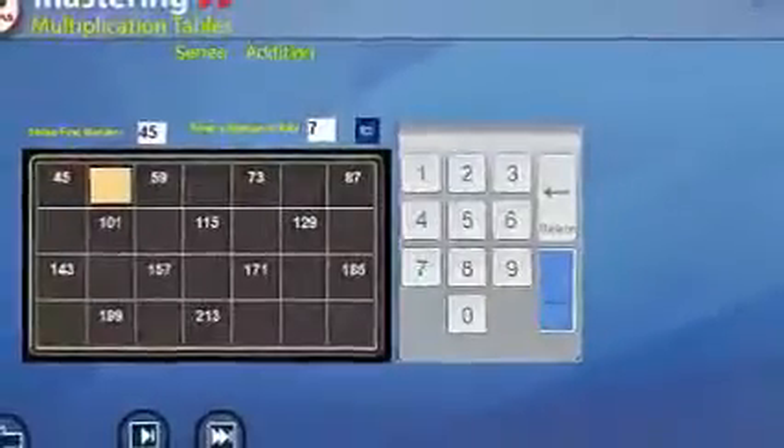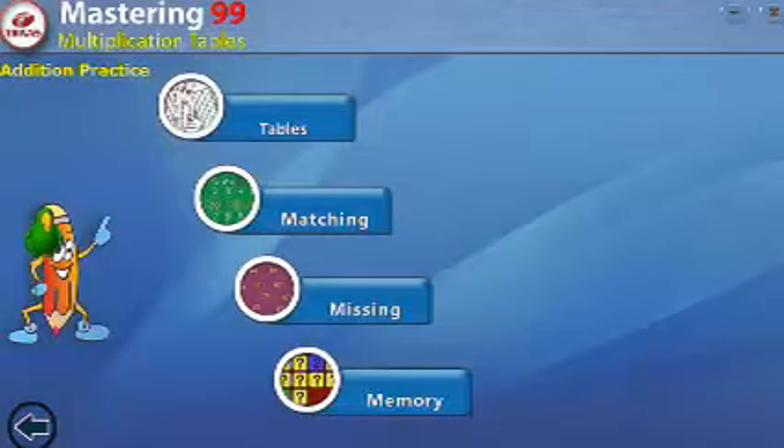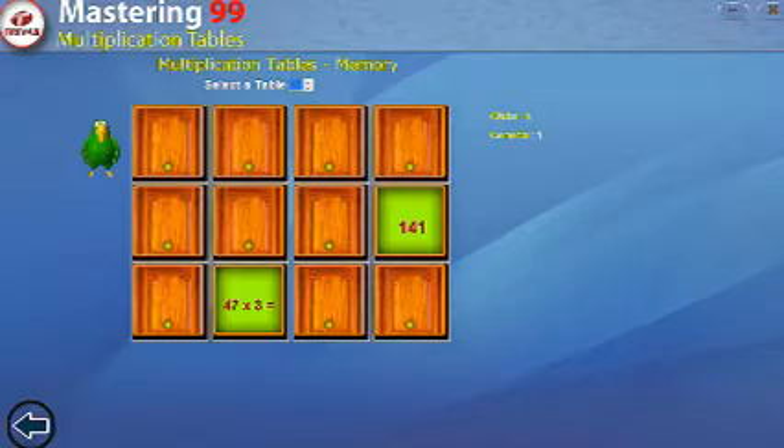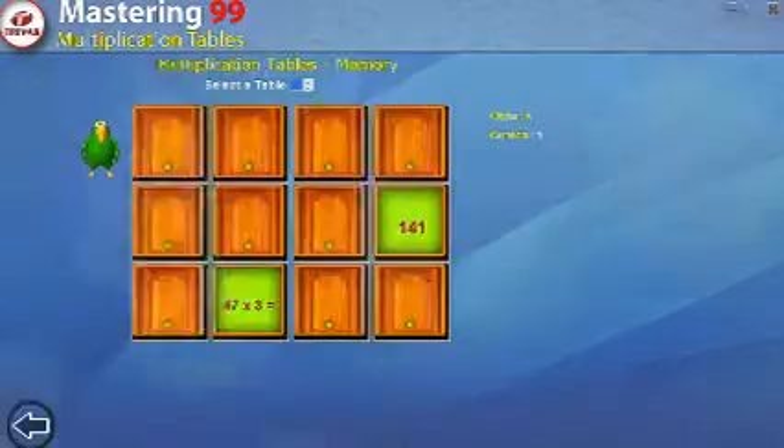The Multiplication Method section to master 99 multiplication tables teaches multiplication techniques and methods in an interactive way. The main aim of this part of the tutor is to make multiplication of two-digit numbers with single-digit numbers a lot easier and show how you can calculate quickly in your head.